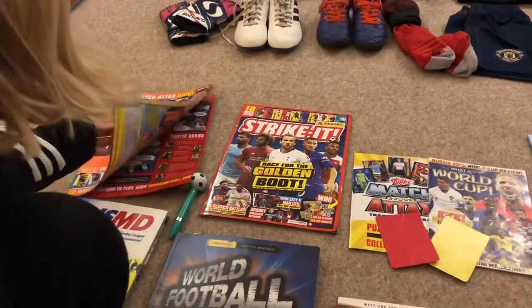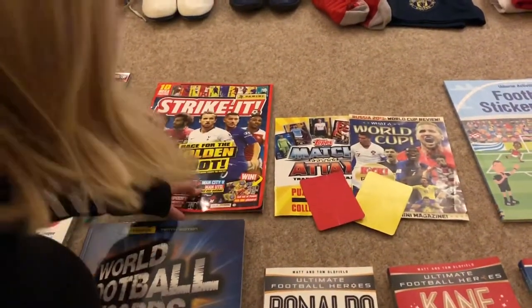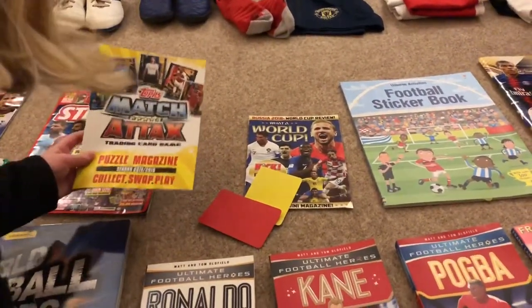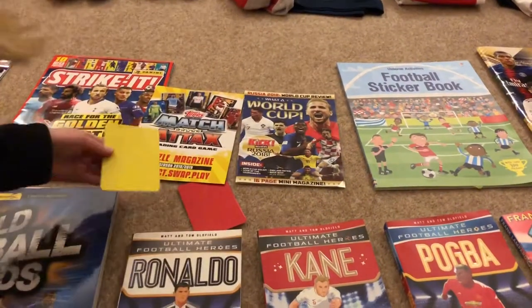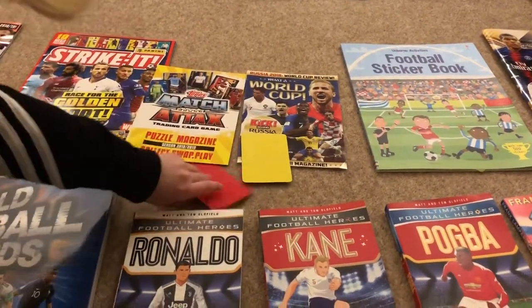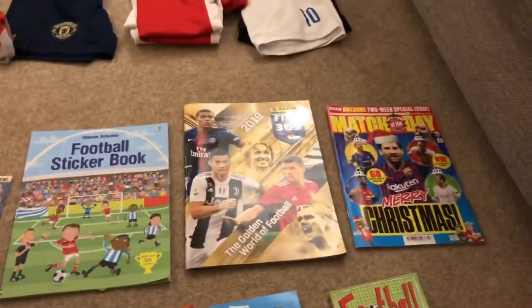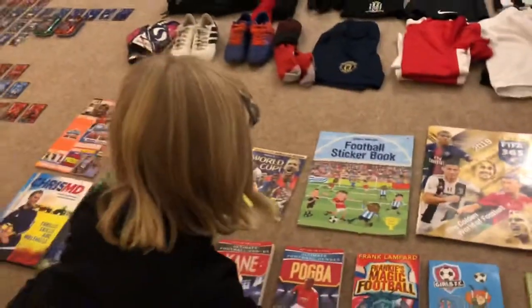First of all we have the Magic Action Card Game. We have a football plan, the Strike Kit magazine, this puzzle magazine Season 2019, the World Cup with all those players on, the yellow and red card, the football sticker book, the FIFA 2019 Gold World Football, and the Match of the Day which came with two things.